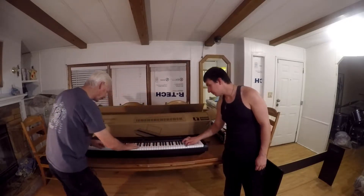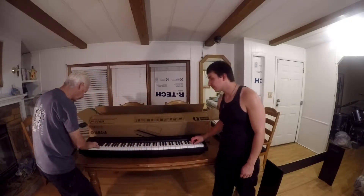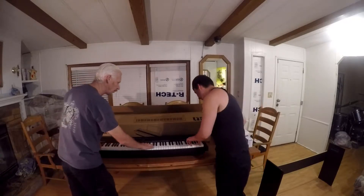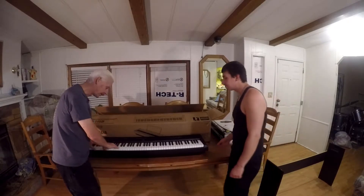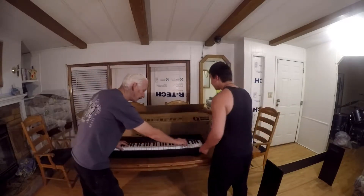Just like a real piano. It's weighted and graded because it's heavier at the bottom and a lighter touch at the top, very much like a real acoustic piano.